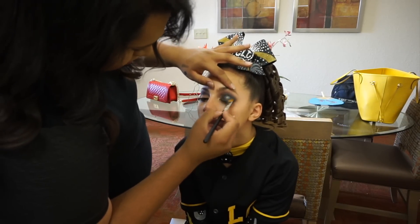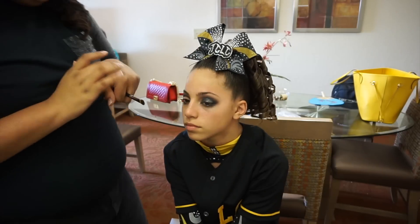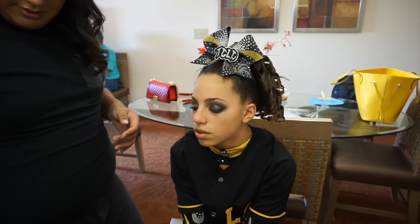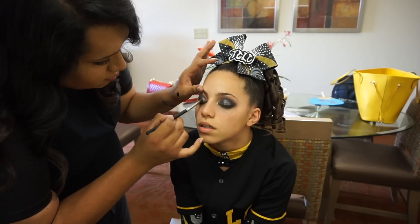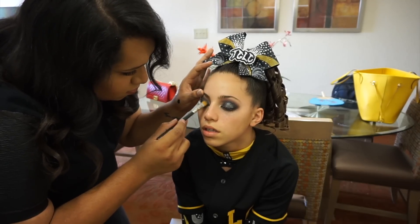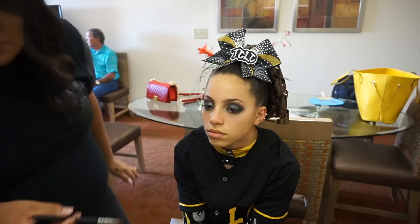If you guys know about Urban Decay Moondust eyeshadows, you know that these are extremely glittery eyeshadows. They are perfect for this kind of event — for a cheerleader who needs something that's going to be popping even in the air, because it is stage makeup and they are flying in the air. We need everything to show up and pop.